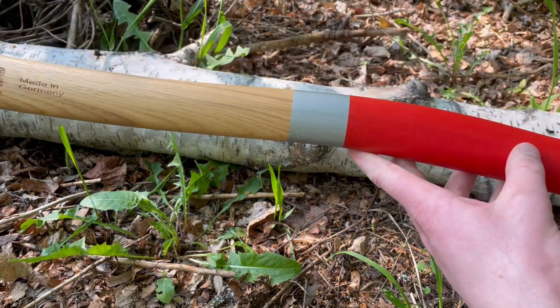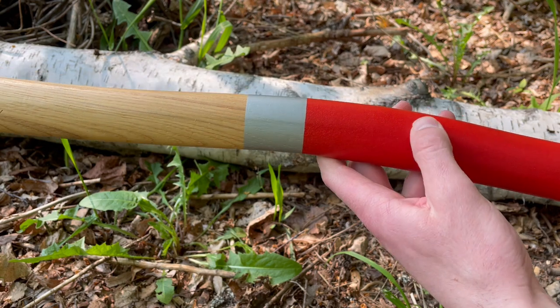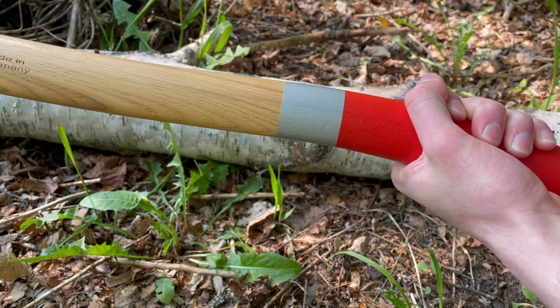It's also a really nice hickory handle. It also has this nice coating on the handle — not checkering, but almost like a paint that's got some kind of grit in it, which gives you a really good grip when you're swinging.